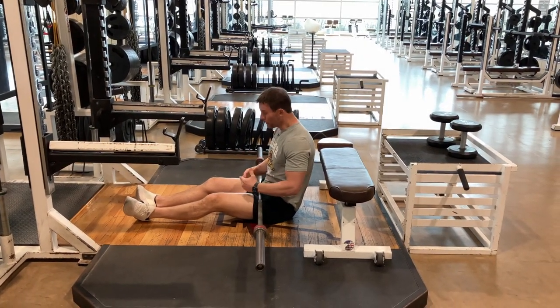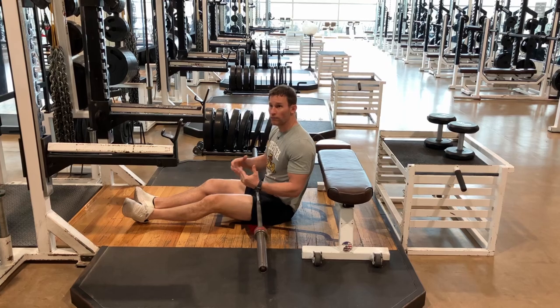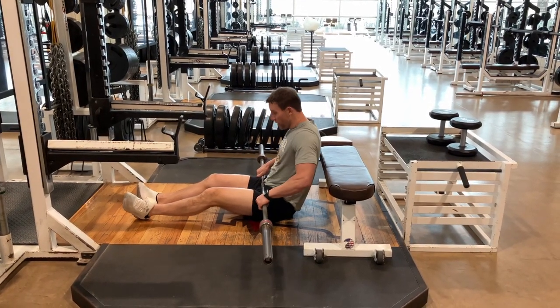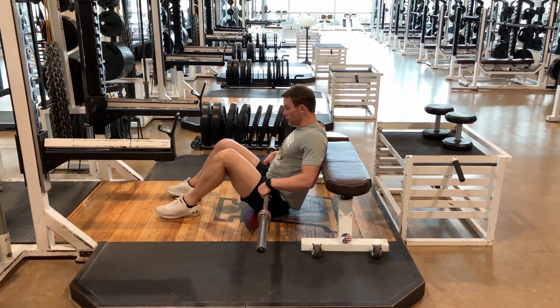Here's our bar hip thrust. First thing, you're gonna need to put a sweatshirt down. We use pads — any kind of cushion between the bar and your hips — just so you can use the weight that you need to.